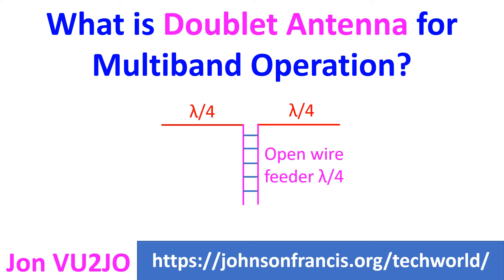It has been mentioned that the top section of lambda/2 can be reduced in length to about 3 lambda/8, retaining good efficiency.